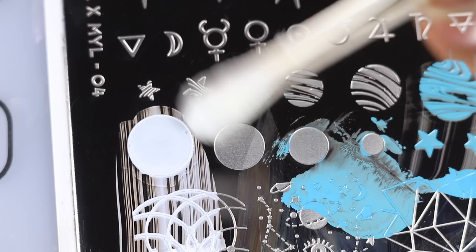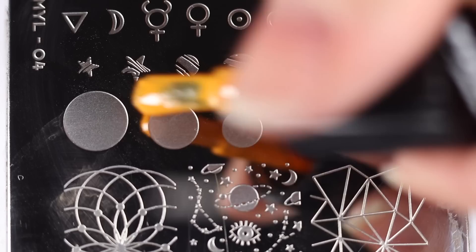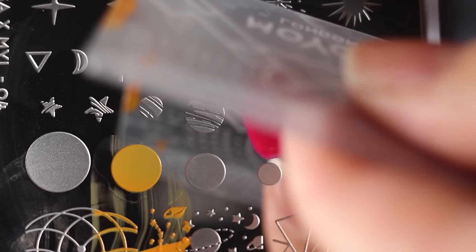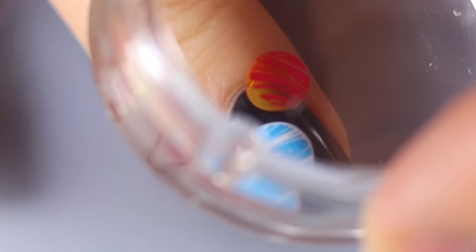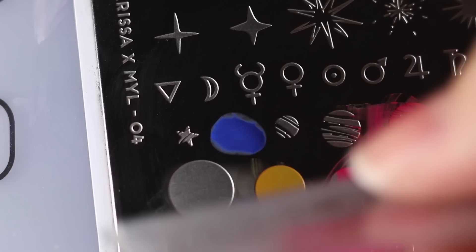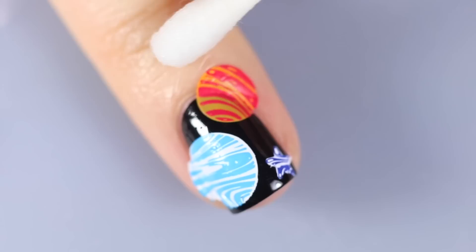I do recommend using stamping polishes for something like this so they show up really easily over the nail. You don't have to use stamping polish every time, but I recommend it for this particular type of layering — it's a little bit easier to work with. I'm going in with different planet sizes and applying them onto my nail, not worrying too much about making a mess on my skin since I can clean that up later. I'm also doing a little yellow and pink combo planet. I feel like I didn't do a great job lining up the planets — it's kind of hard when you have a big camera in the way.